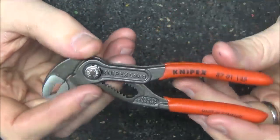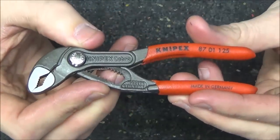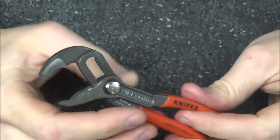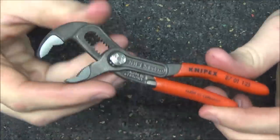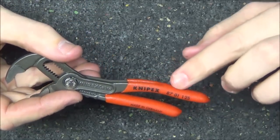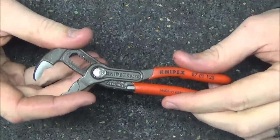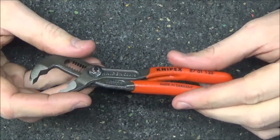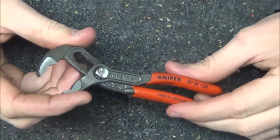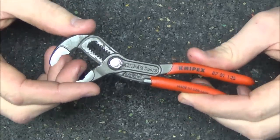Just like the pliers wrench, the Cobras are a miniature version of the larger sizes, but the functionality and operation are completely the same. Press this button to open and close the pliers, then let go to lock them into place. The real nice thing about Cobras is that they lock onto something and all you need to do is press down with downward pressure on the top of the handle — you don't need to squeeze them the entire time, which really reduces fatigue. The jaws are also hardened, so they're designed to last for the long haul.